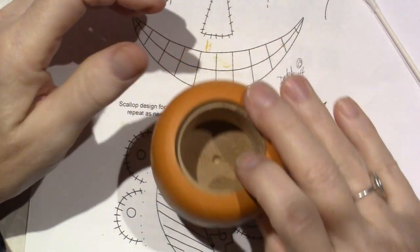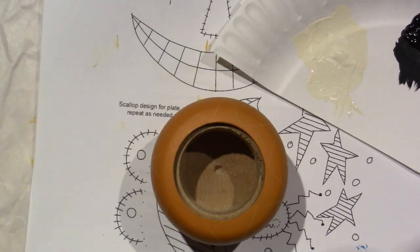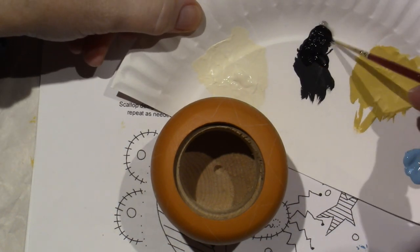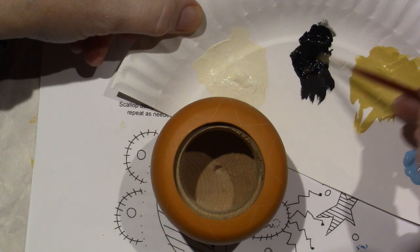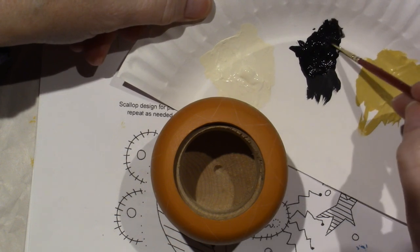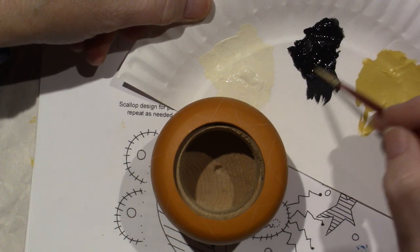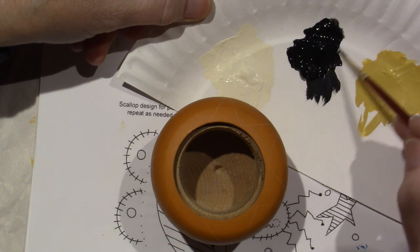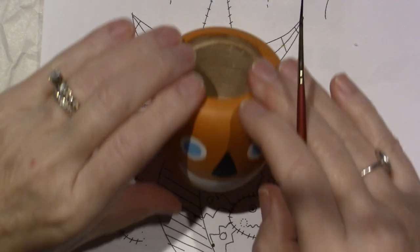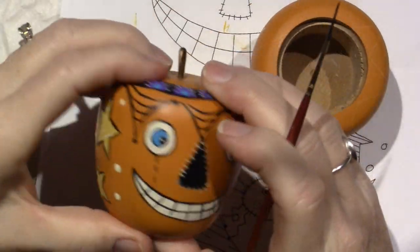Now we're going to do some line work with the black. When you do line work, you want the paint to be the consistency of ink — that's the rule of thumb. I dipped my brush in water and put that right into the puddle and mixed it. It's kind of like one-to-one: a little bit of paint, a little bit of water, and it just makes it more flowy. The first thing I want to do is outline everything.